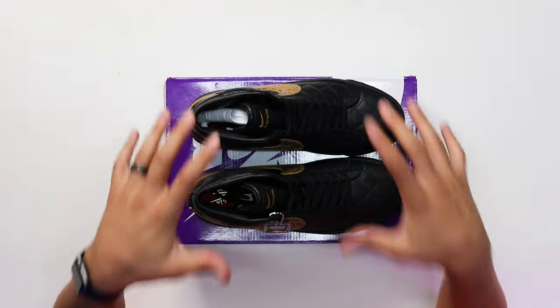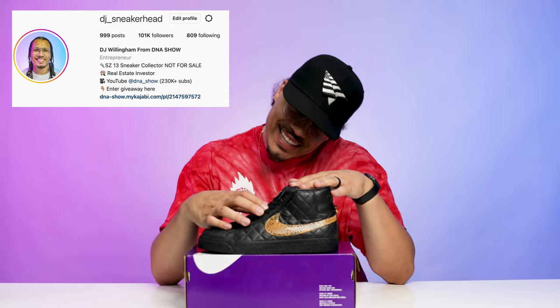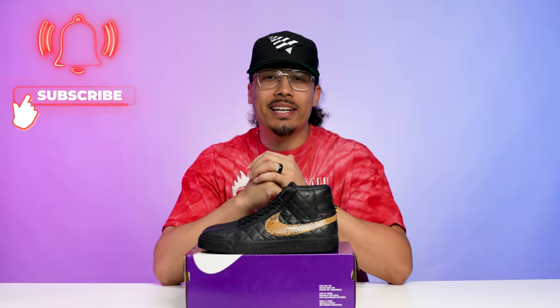Today we're going to be taking a look at the new world famous Supreme SB Blazer. There's definitely been a lot of nostalgia from the previous pairs in 2006 and I can guarantee there's going to be a lot of anticipation for the pairs that come out this year. My name is DJ and this is the DNA Show — on this channel I love talking about sneakers and giving you guys early looks like this, so if you haven't already consider subscribing.